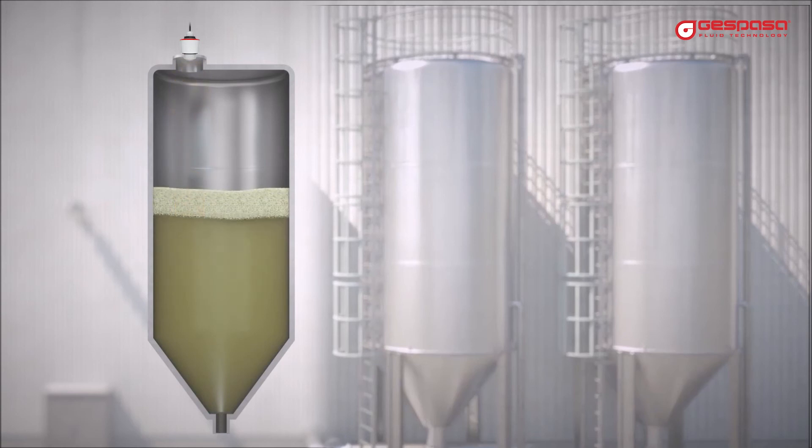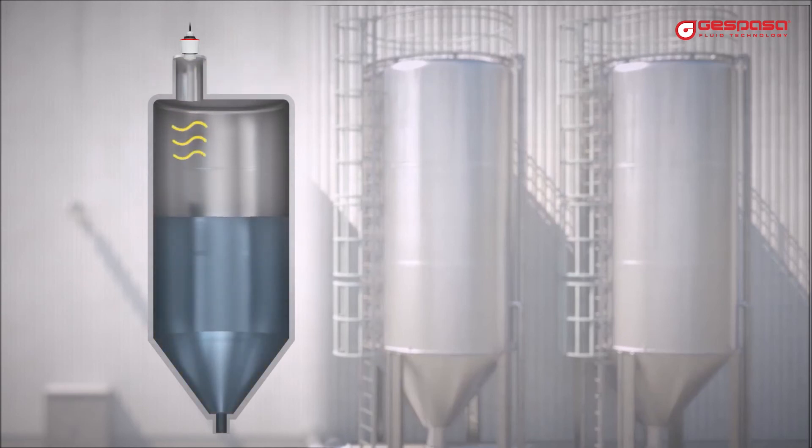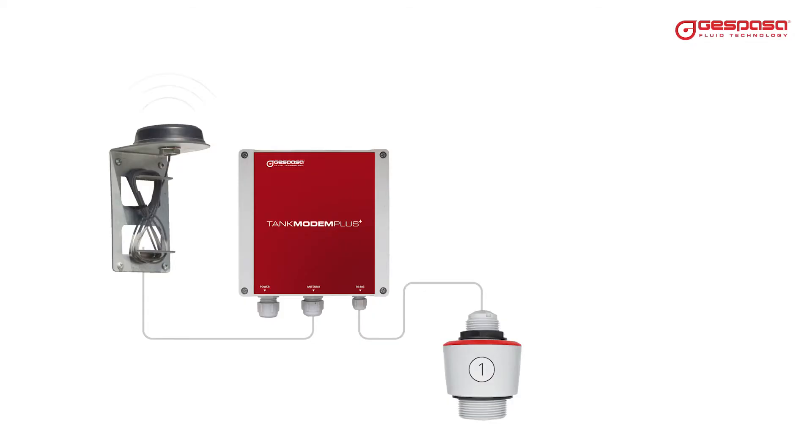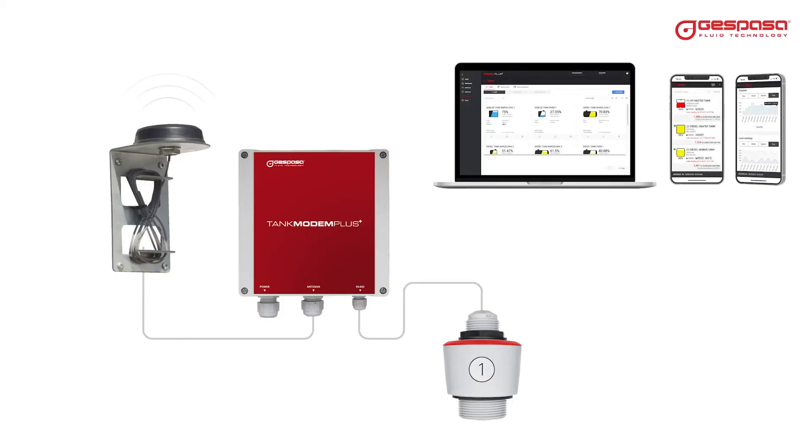Excellent measurement even in the presence of foam and moving surfaces. It can be installed in tall cabinets, small tanks, or process connections. Level readings will be sent automatically through the Tank Modem Plus.